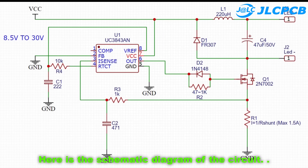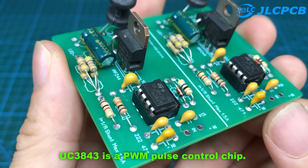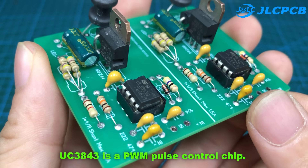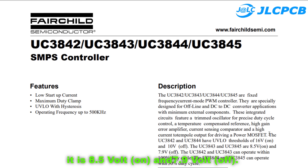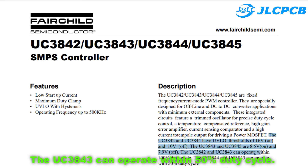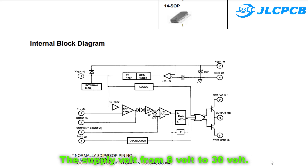Here is the schematic diagram of the circuit — you can download it in the description. UC3843 is a PWM pulse control chip. It turns on at 8.5 volts and off at 7.9 volts. The UC3843 can operate within a 50% duty cycle, with supply voltage from 8 volts to 30 volts.